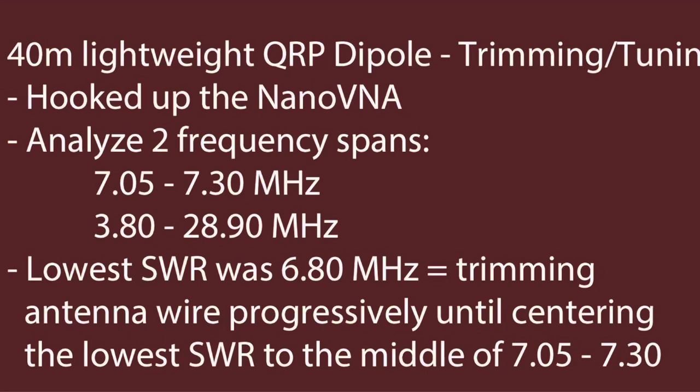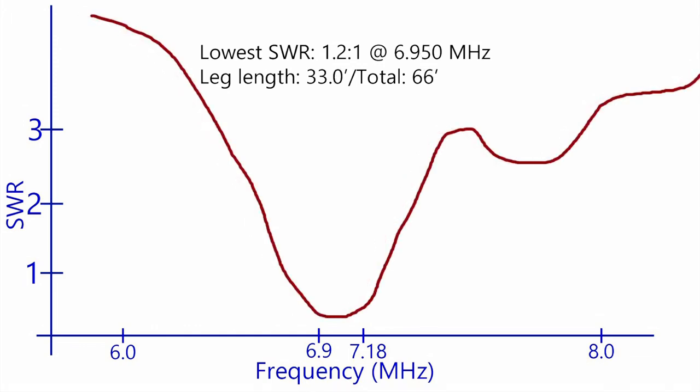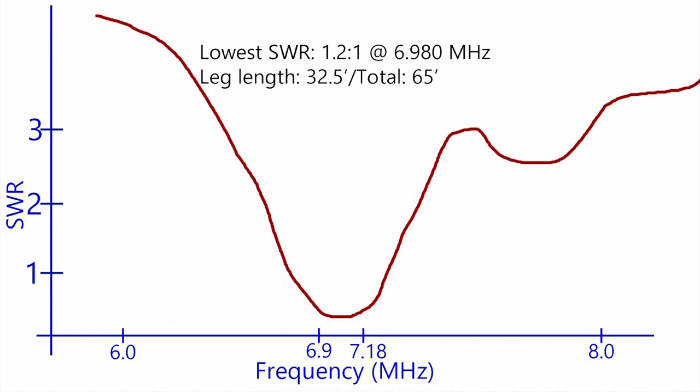I hooked up my NanoVNA to my dipole, set up how I would set it up in the field, and I went out to a soccer field where there's plenty of room and space to avoid other people. Never mind the chart where it says SWR on the left — those numbers aren't representative of where the graph falls, that's a mistake, but I just didn't want to go back and redo each one of these slides. As you see the dip there, that's about 1.2 to 1 SWR on each of these frequency centers. As I trim, the frequency goes up, and I finally land at 7.18 MHz and 1.2 to 1 SWR. I would have loved to show you the NanoVNA screen, but it just doesn't capture well in the field, so I made these in Photoshop — it shows you exactly what I was seeing, just a little more cleaned up. That is antenna tuning in a nutshell.